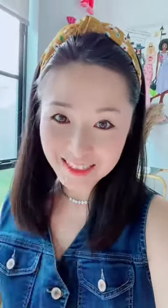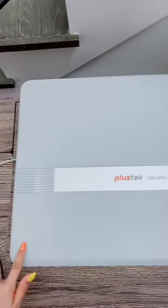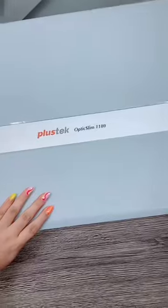Let me show you the scanner I use and I can't live without. It's pretty large. The name is Plastec. I bought it from Amazon. You can scan up to 11 to 17 inch.